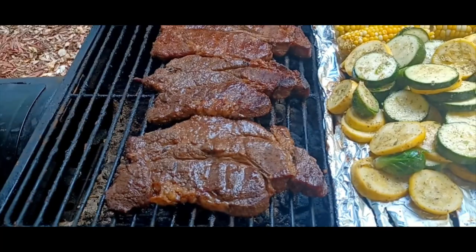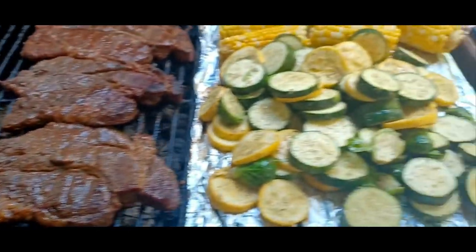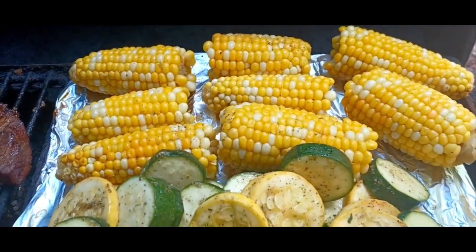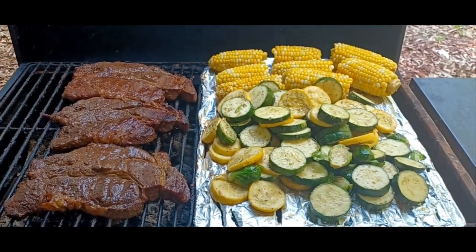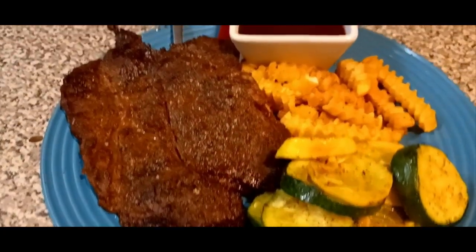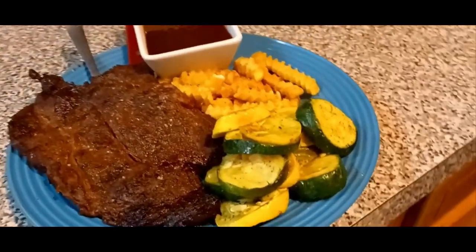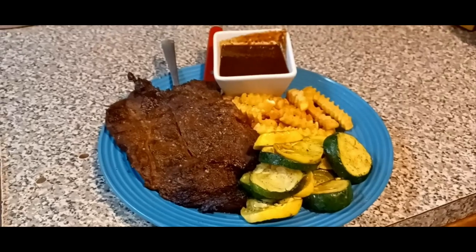Let's check it — yeah, that looks real good right there. You see all this juiciness? It's cooking real good. Those are the steaks, and here are the veggies. The smell coming from this grill is insane. And bam — there's my fitness plate. Look at that juiciness and the integrity of the steak. The grilled zucchini and squash, OMG. The french fries. And I put a little A1 sauce on the side. I love y'all to life. G-Rich out.